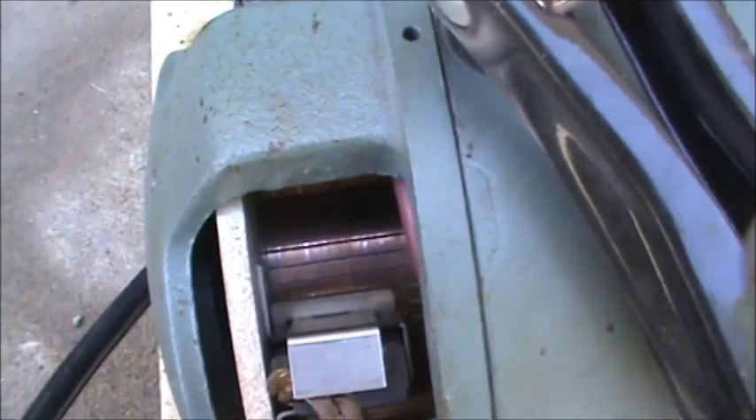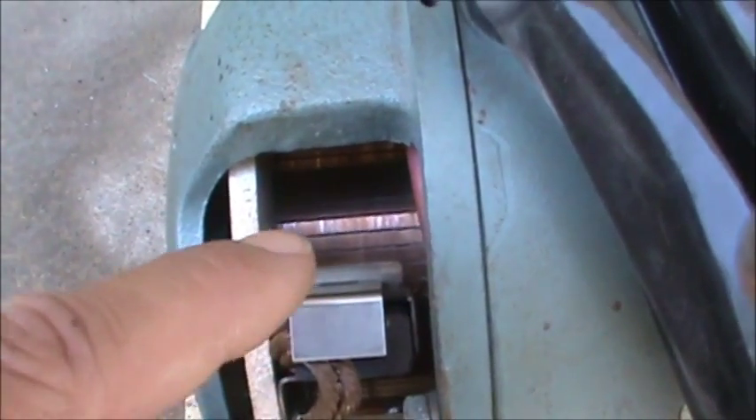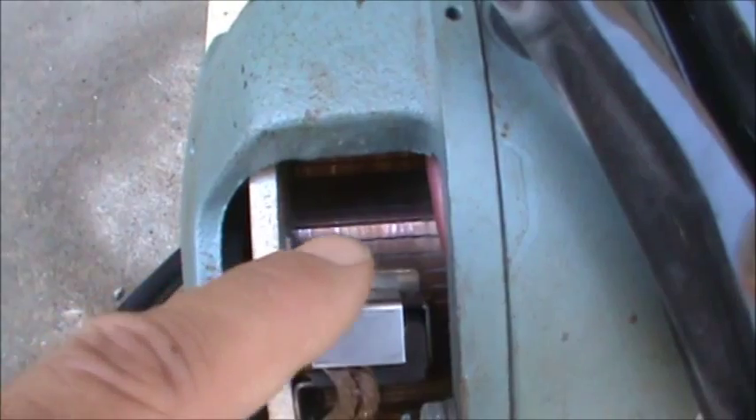I'll try to zoom in here so you can see how uneven the scratches are across where the brushes run. The brushes are about an inch or so wide. So what I'm going to do is just spin this motor up and let it run on the battery for a while, and it'll break those brushes in and they'll make better and better contact all the time. It should take on a little bit different patina where the brushes touch the commutator.